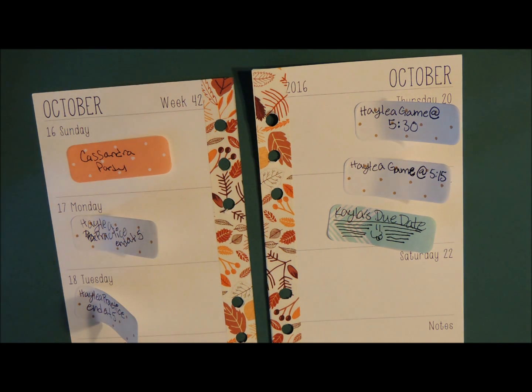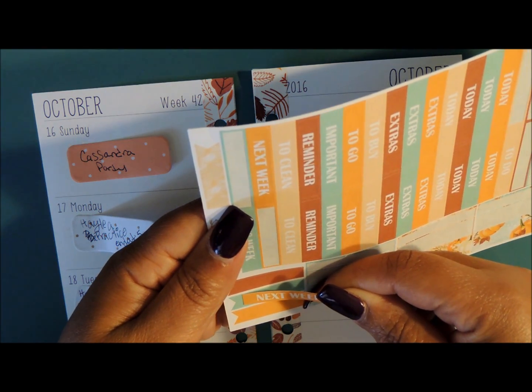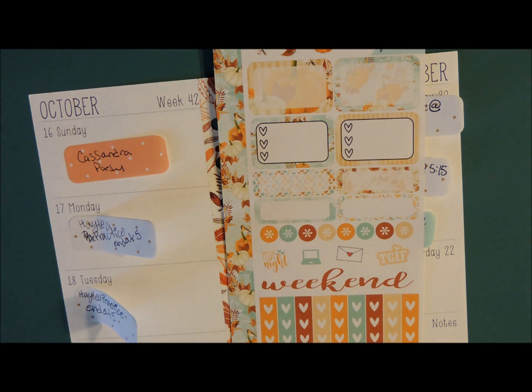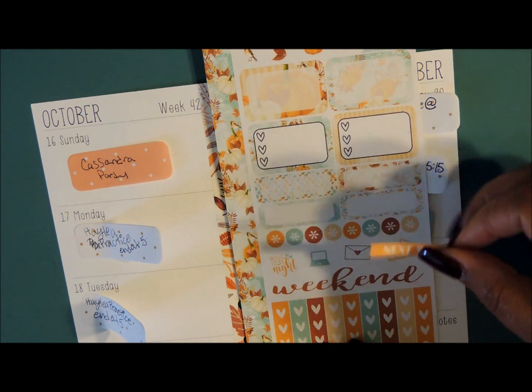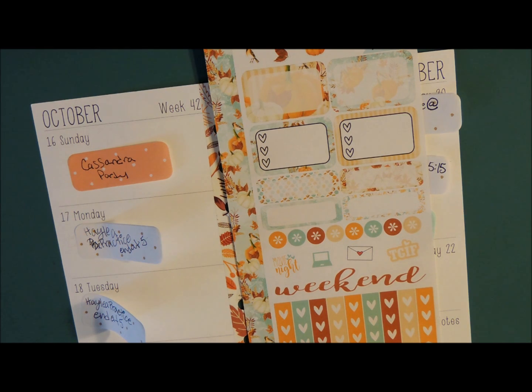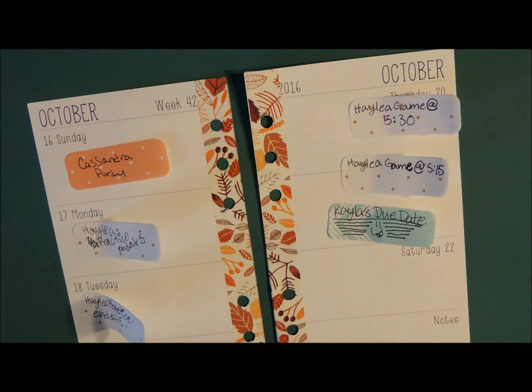I think I used all the other washi from the other kit — I'll save it. I want to try a flag but let me see if it'll fit. No, it's not going to fit. I kind of want to layer it but I don't want to use any of these boxes to do it.